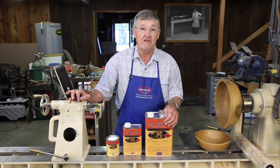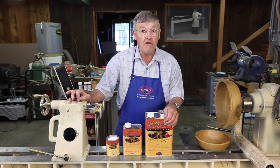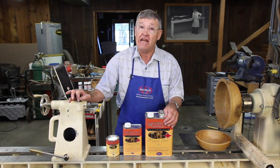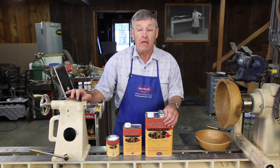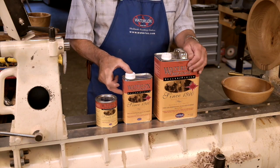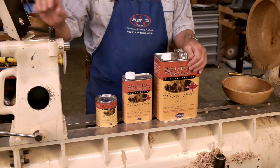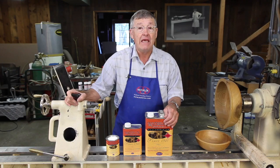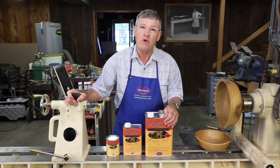Waterlox's original sealer finish is like all finishes that dry through exposure to oxygen. Such finishes do not take kindly to using some of a can and resealing it. If there is any significant airspace in the can, the finish will gel and you will have to throw it away. In my lifetime I've probably thrown away more finish than I've actually used.